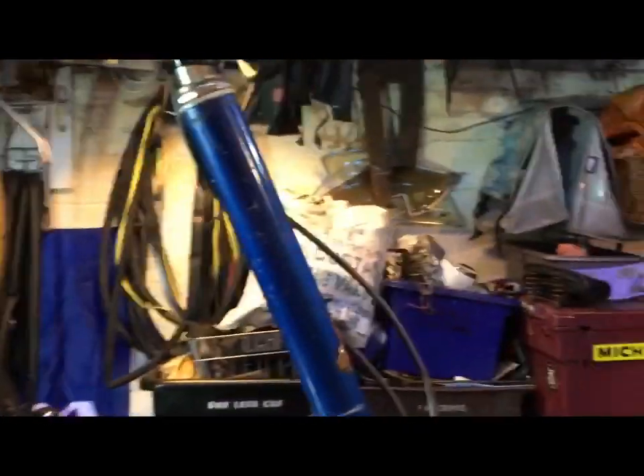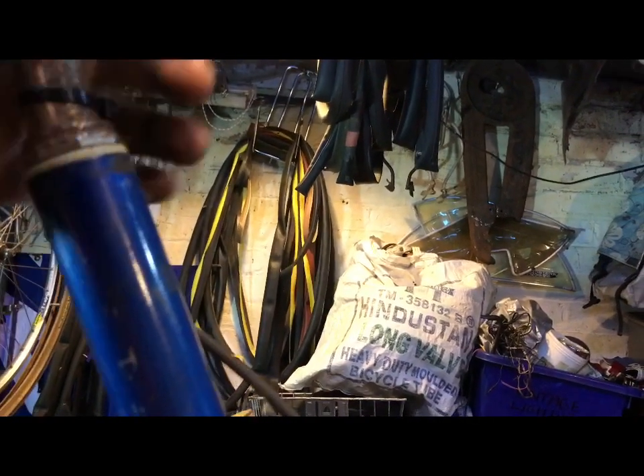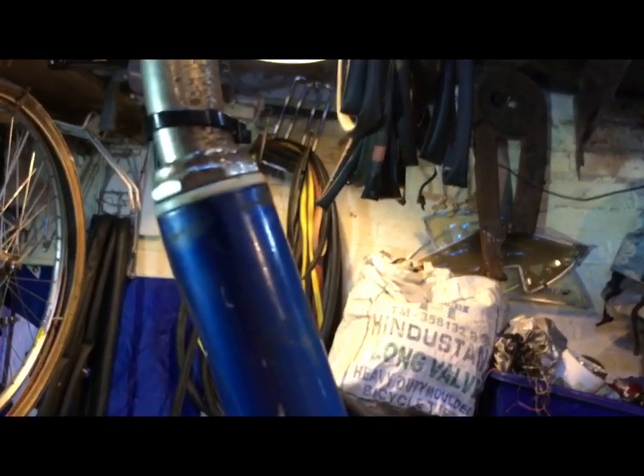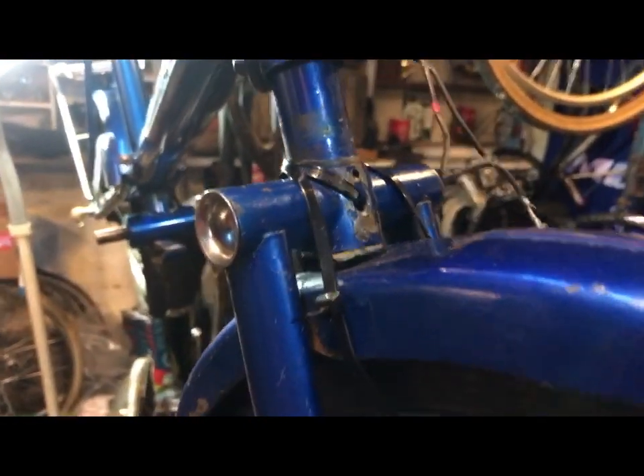I'll run through what it's missing. Headset-wise, there's a clip that goes under here, this is a nylon bush, and then there's a clip that goes underneath that lock nut there, and the lower part of the headset it needs as well. I've just zip tied it together so you can see it, and of course the front brake caliper.